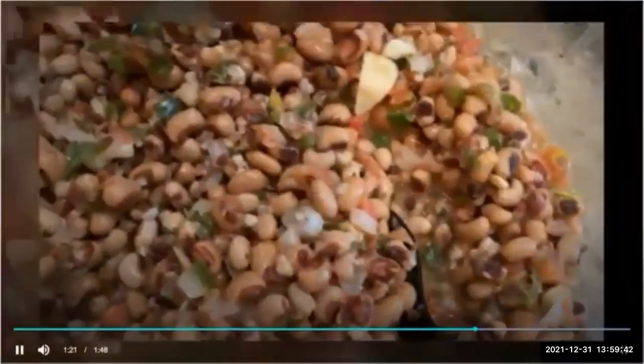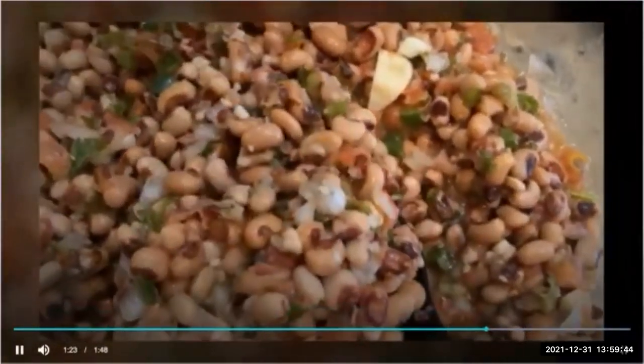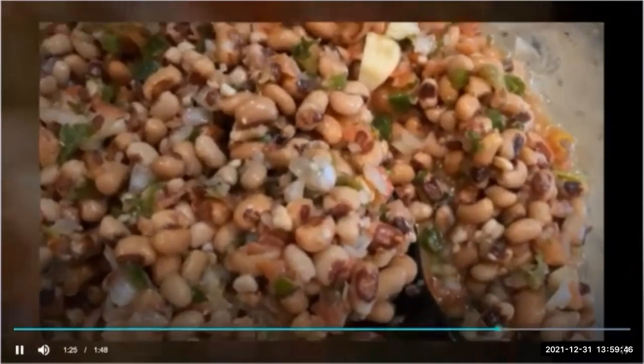we're going to combine all the ingredients in a bowl and cover in chili.